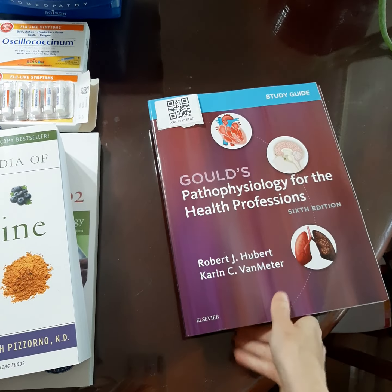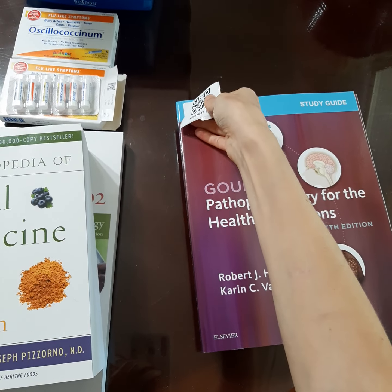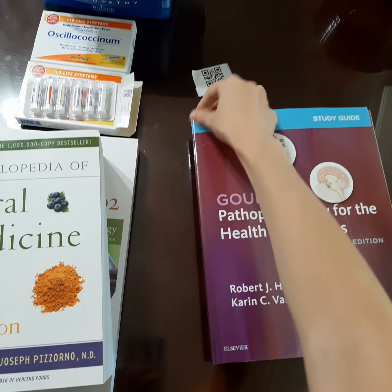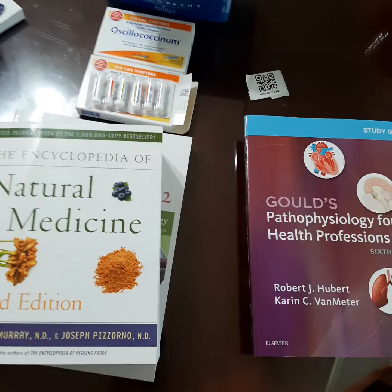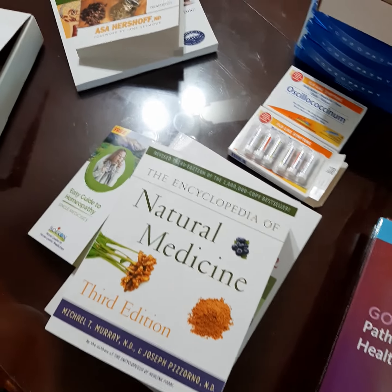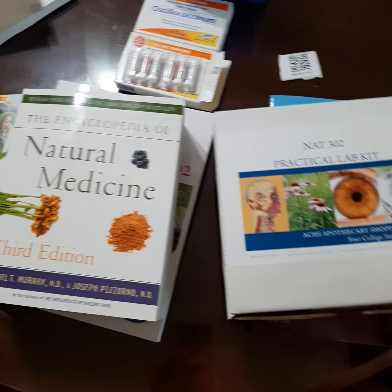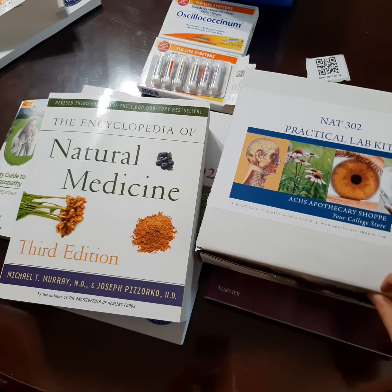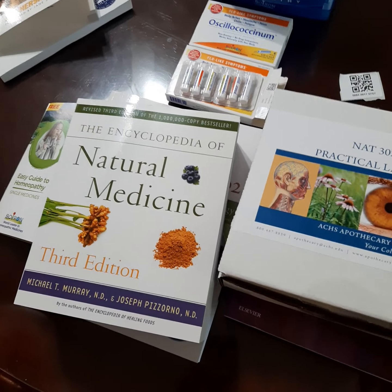Especially because this is the career that I'm going toward, I thought it would be great to just let you guys in on what I'm learning and what that looks like. My school is very, very involved. And I forgot — I have a practical lab kit for this class as well, in the pathophysiology.